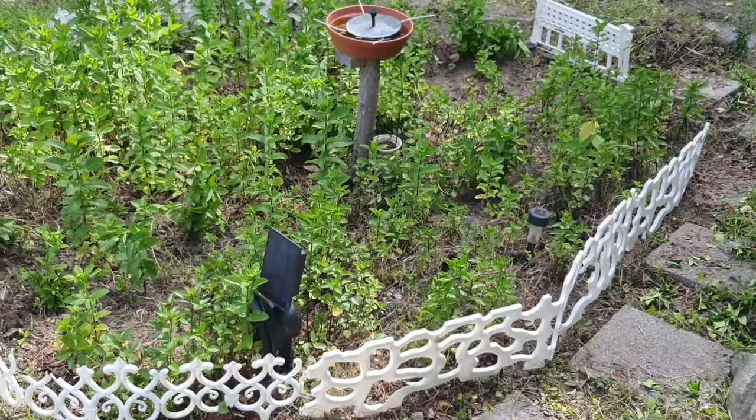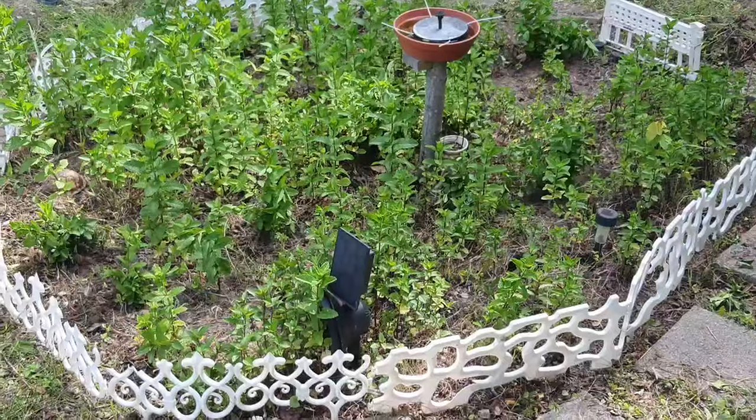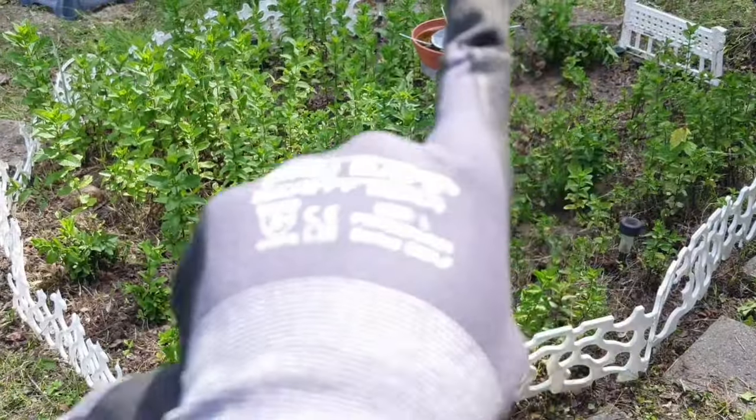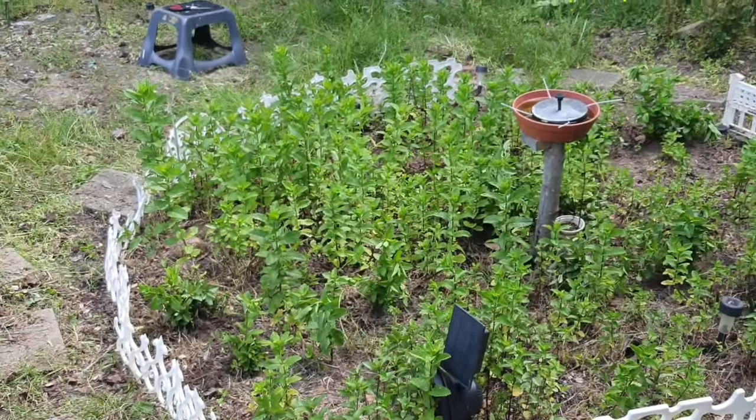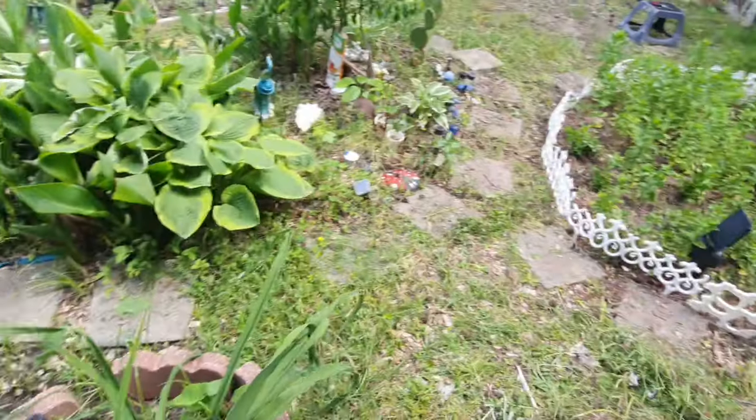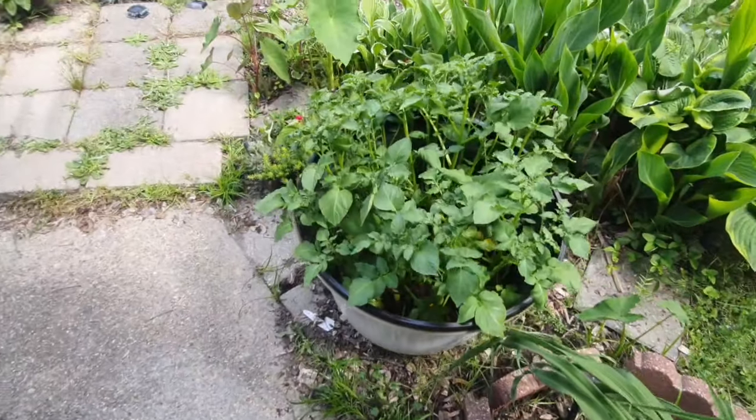Welcome back to Mama's Garden! I came out here to clean out the garden. Me and my mother were fixing up her peppermint area because a lot of the peppermint had grown out like crazy into the yard, so we're trying to straighten things up.